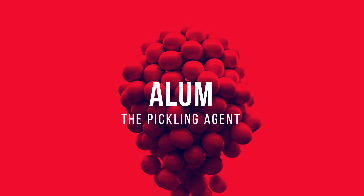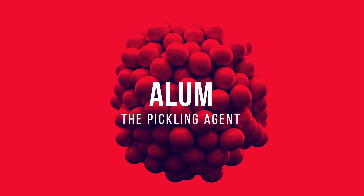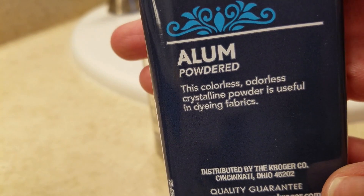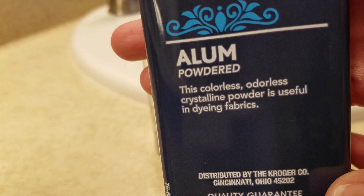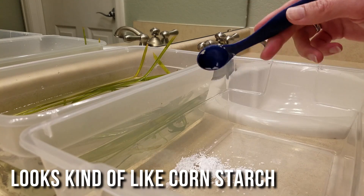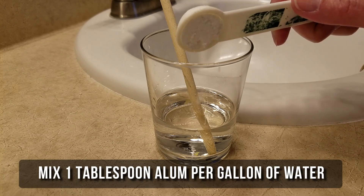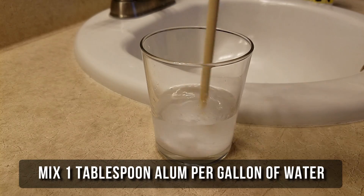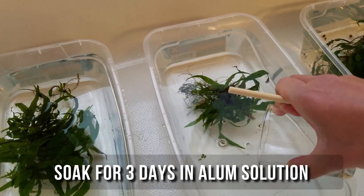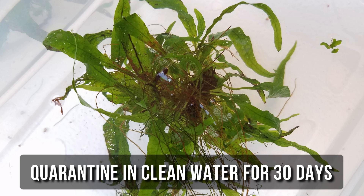The alum method. Alum, or aluminum potassium sulfate, is a white powder commonly found in the spice aisle of your grocery store. It's found in baking powder as a leavening agent and is used for home pickling recipes because it's both an acid and an astringent — and apparently it's also recommended for snail removal. It's a gentler method compared to bleach and therefore more suitable for delicate plants. I used one tablespoon of alum per gallon of water and let the plants soak in the solution for three days. Then I rinsed the plants and quarantined them for the remainder of the 30 days to see if any snail eggs hatched.